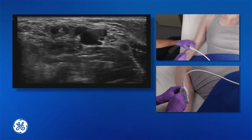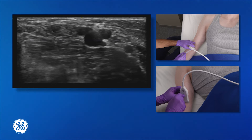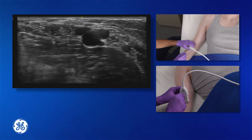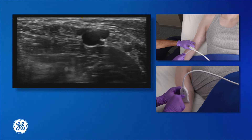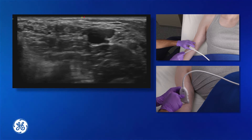I like to back the needle up a little bit from the insertion point — about the distance of the depth you anticipate hitting the vessel — and take a 45-degree angle into the skin and push the needle toward the vessel.